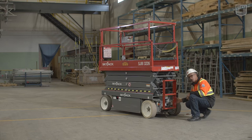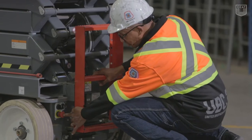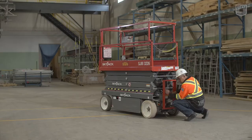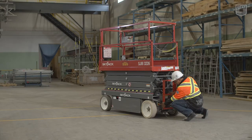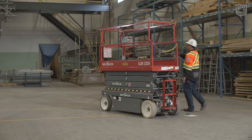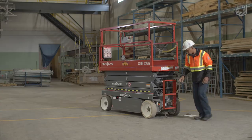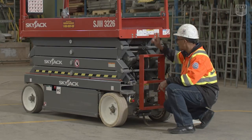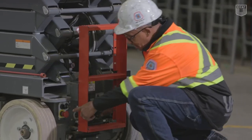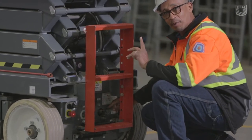We turn our main power disconnect switch on and pull our emergency stop switch up. As you notice, the emergency stop switch does not have any indication of power. When there's power, there is a red light displayed here. To make that happen, I check the upper platform emergency stop switch — once I turn it on, you will see power. That's one way of testing to make sure they both work. By turning off the main power disconnect switch, the light goes out; turning it on, it comes on. That's one way of testing the main power disconnect switch and confirming that the emergency stop light works.